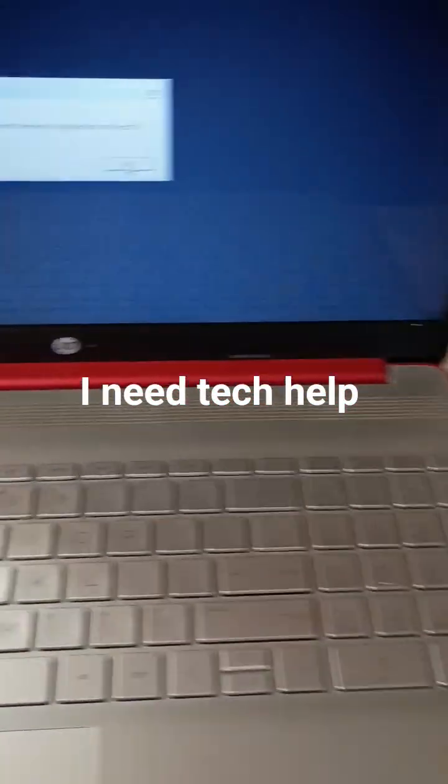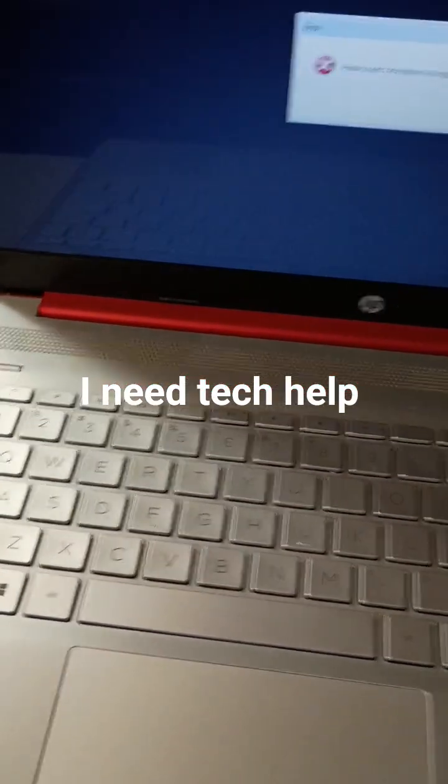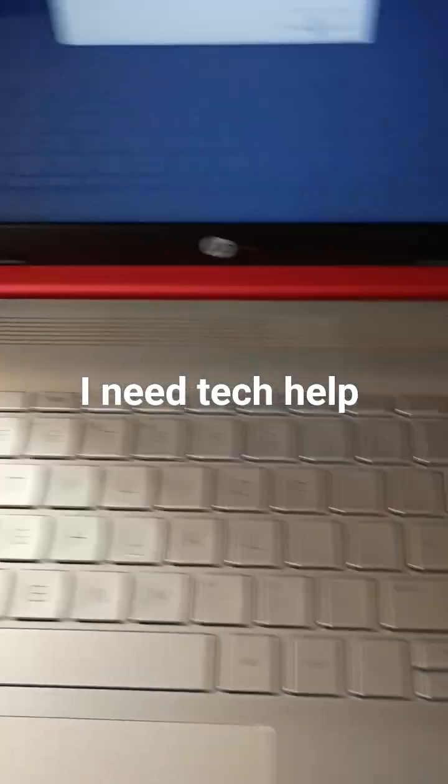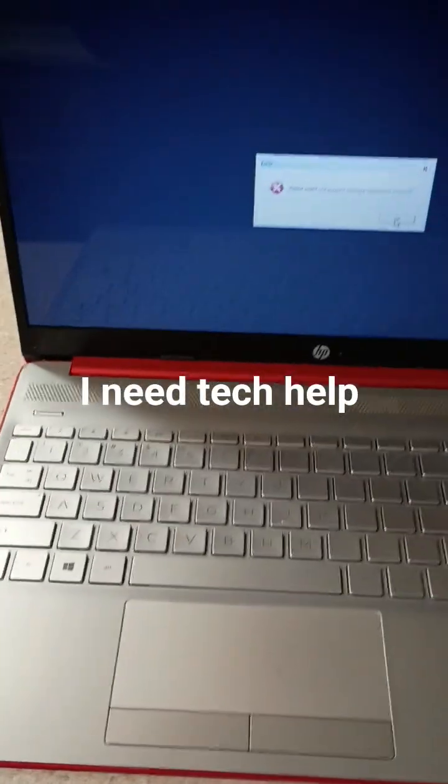Does anyone out there know how I can fix this? I just want to set it back to factory settings. If you know how to help me, please help me.